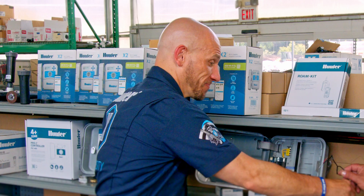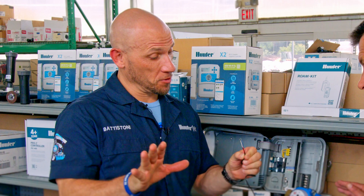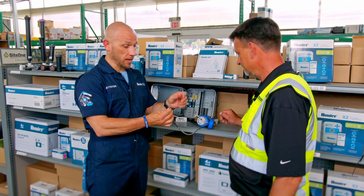Well, we didn't make it easy. There's three wires coming off the flow meter. Bend the red one down and cap it. You never use the red wire with Hunter flow meters that work with hydro wires. So red is dead.